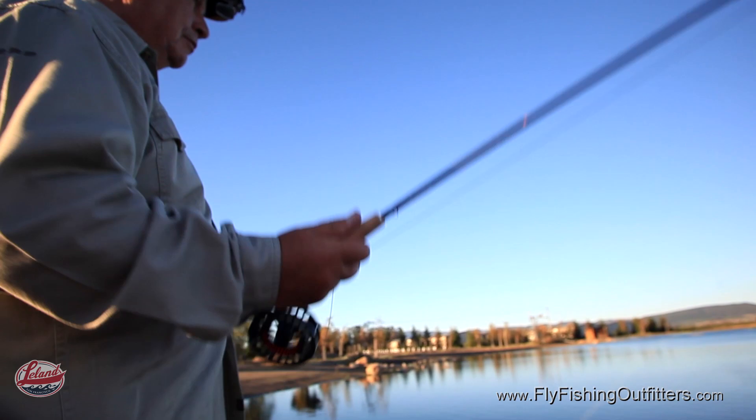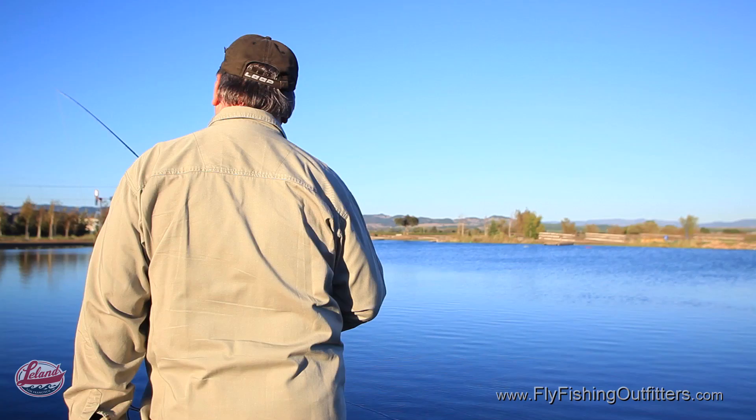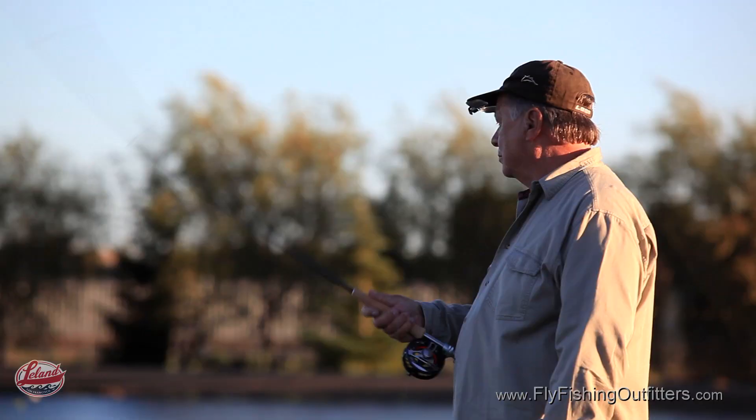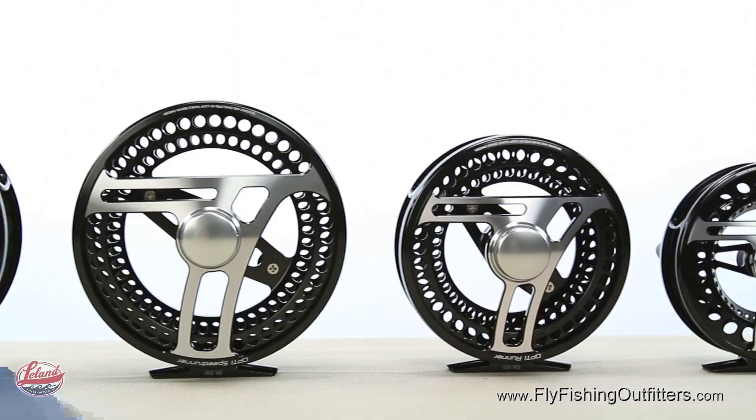For single hand rods, Joran offers a highly refined line-up. From trout to steelhead, you'll be smiling on every cast. You'll also be happy to know that there's a Loop Opti Fly Reel, perfectly balanced and sized for your new Joran Andersen Signature Series single hand fly rod.